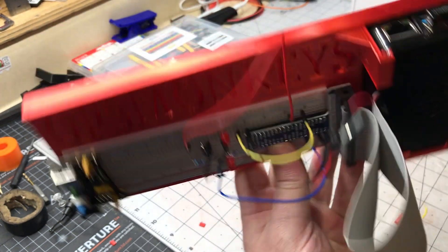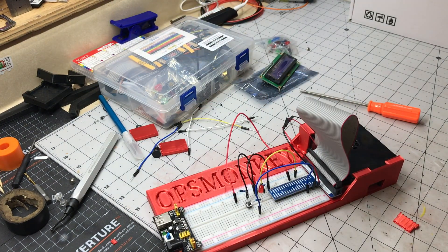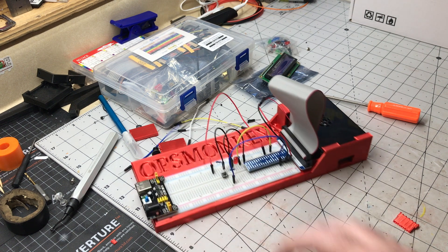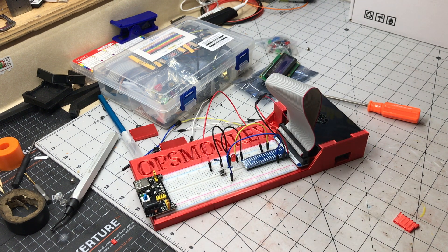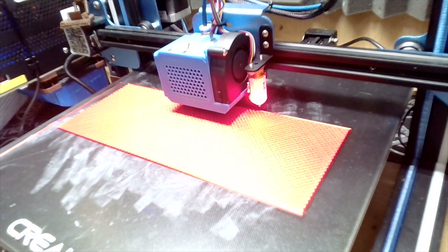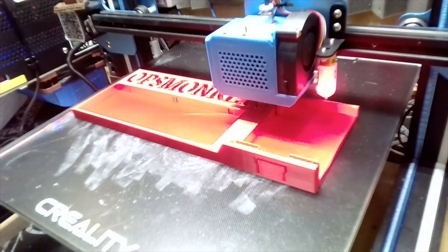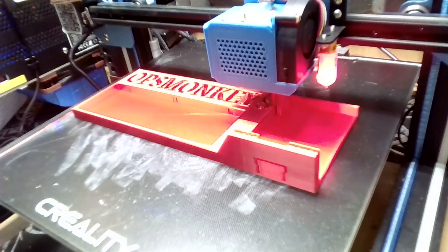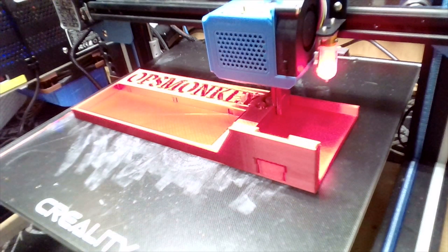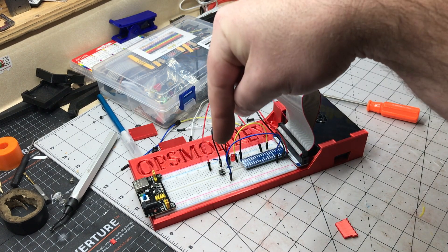All the ports that you need, all the ports back there — that should work out great. Thanks for watching guys, have a great day. Oh, huge bonus that I should mention: STL is down in the description if you want it.